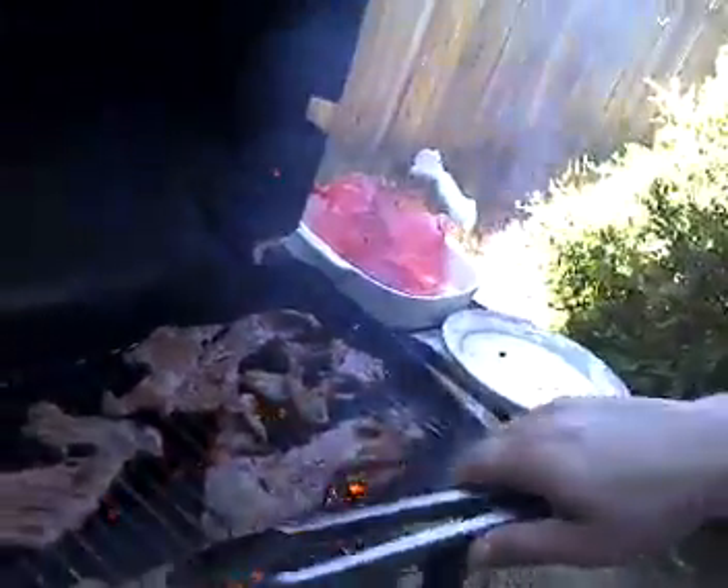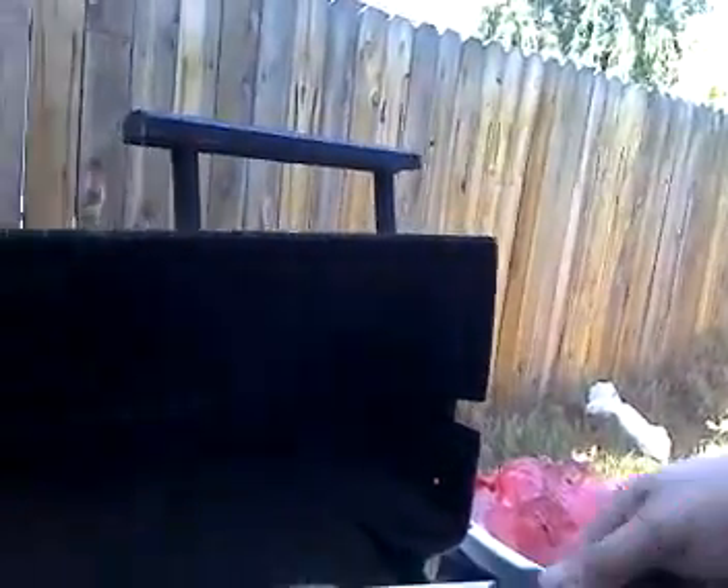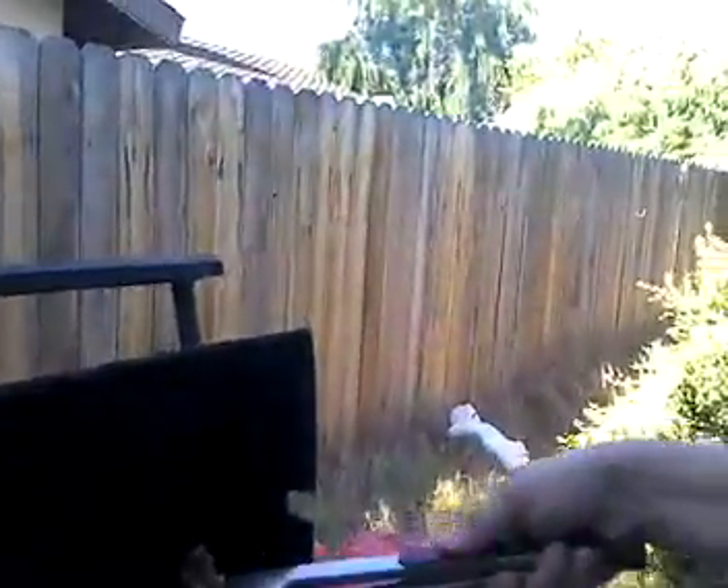Get some air — see that? That's the trick to being a good barbecuer: you gotta let everything cook evenly.